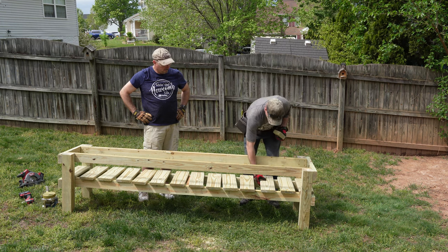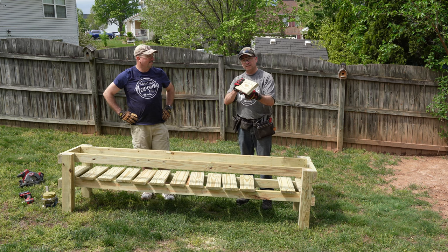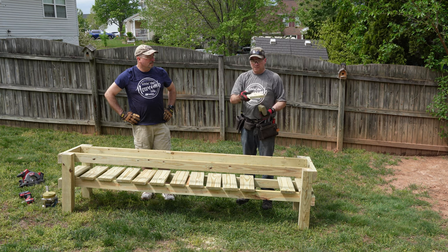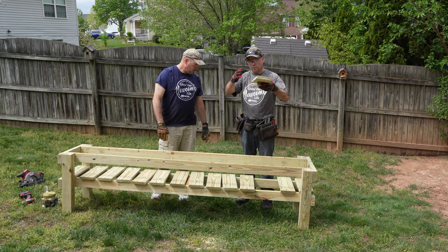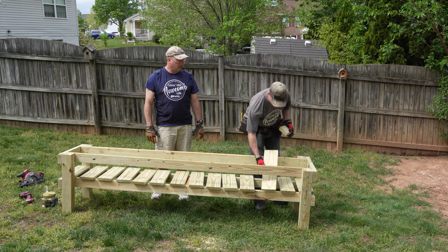One thing to note when you are putting your decking boards on: you will see the grain of the wood — you want it oriented this way and not this way. Because if it is like this, it will catch the water and it won't run off. But if it is like this, the water will tend to run off more. Make sure all your decking boards are facing that way.